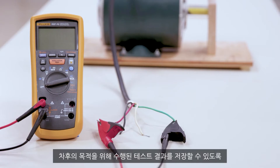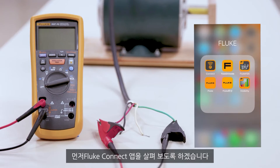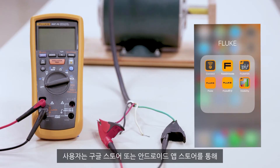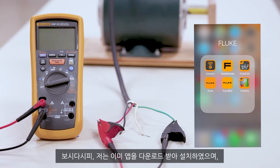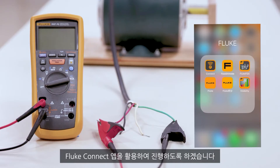Before we do that, we want to get into our Fluke Connect app so we can save the measurements that we're doing for later purposes. You'll want to download the Fluke Connect app either through the Google store or through your app store. I've already downloaded the app and I'm going to go ahead and get into the Fluke Connect app.